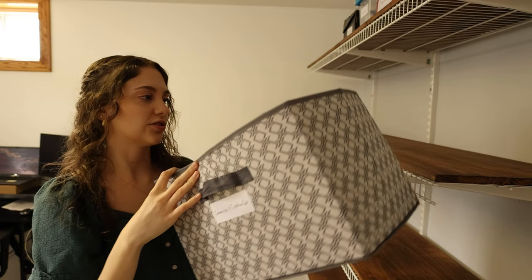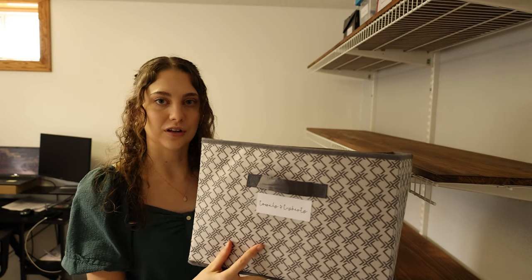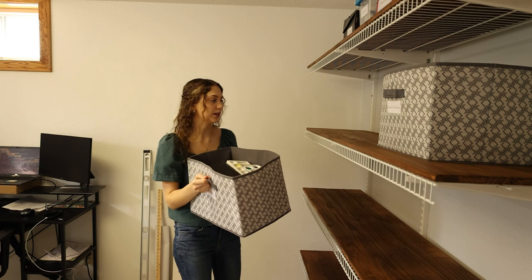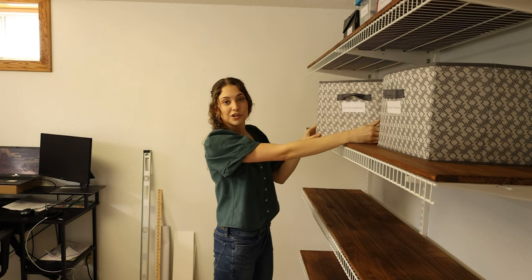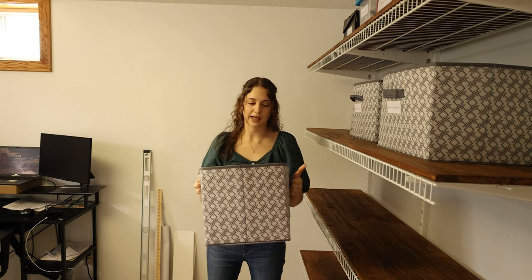Coming down the shelf, I have more practical storage. This bin has my towels and t-shirts for painting so I don't ruin my nice clothes. I got these bins from Goodwill and I put them on this shelf specifically because you can't see inside them. Because craft rooms tend to be busy with lots of colors and things everywhere, I like to hide as much as possible into big bins. In that bin I have all the towels, in this one all my acrylic paints and palettes and paintbrushes, and then this last one is just yarn and knitting needles.